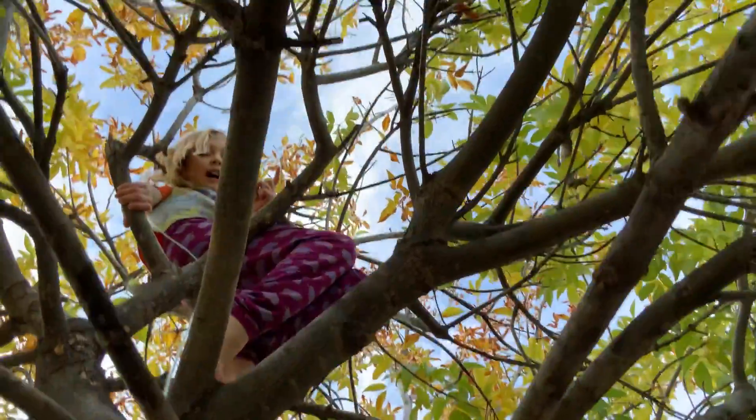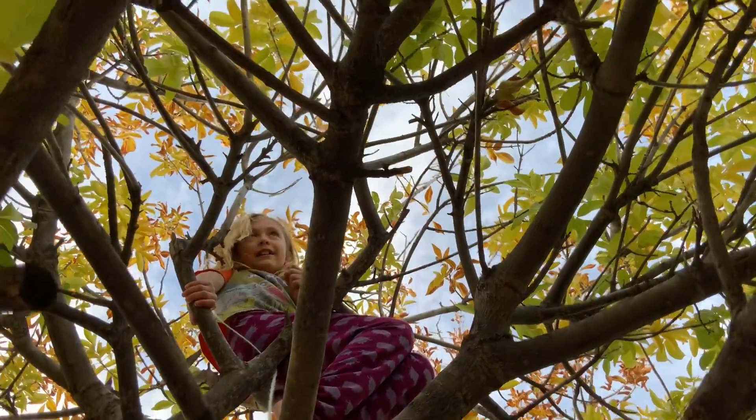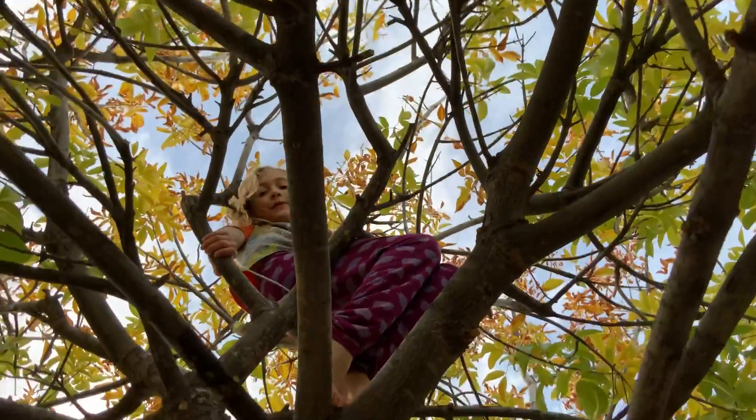Like and subscribe if you want to learn more about tree climbing. See you later on Bailey the Crazy Cycle's next video. Bye!